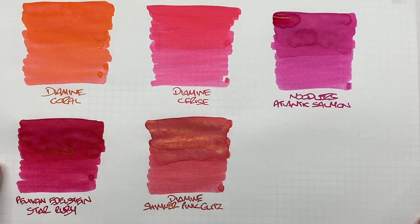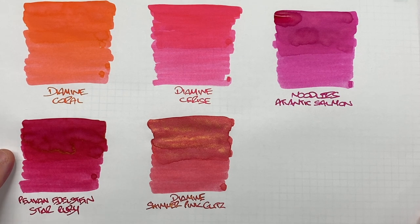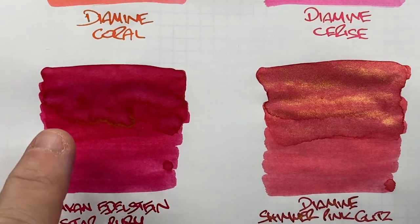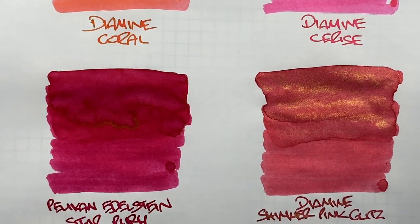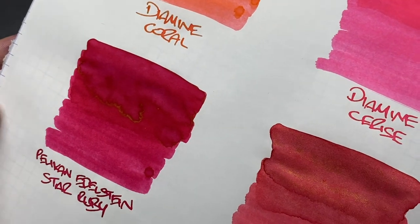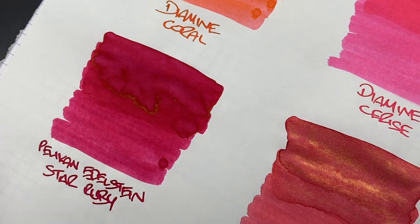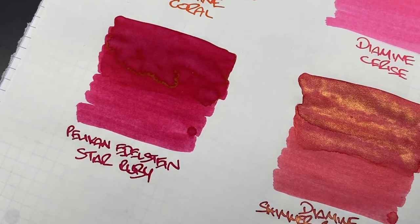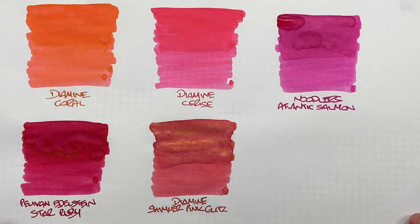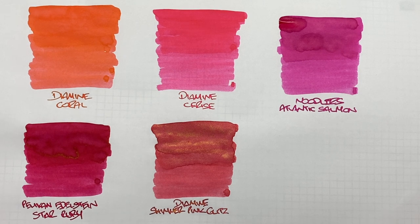The next ink is Pelican Edelstein Star Ruby. Can you see the difference between a wet and a dry, or broad and narrow writing nib? Yes, there is definitely a difference. Is there any shading? I would say yes, around the pooled area there is shading. Is there sheen? You can probably see it there — I can definitely see some gold sheen around the pooled area, though I'm not seeing it on the writing sample itself. So even with a lot of ink on the page, you're still not seeing that sheen in the writing sample.